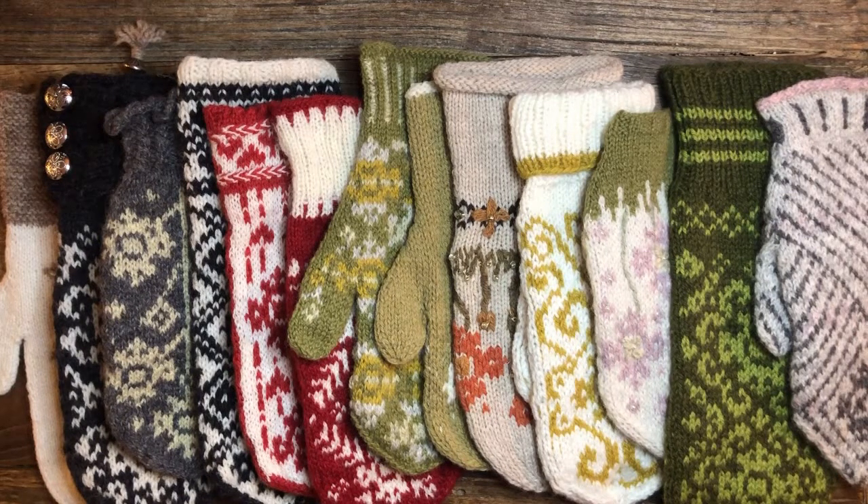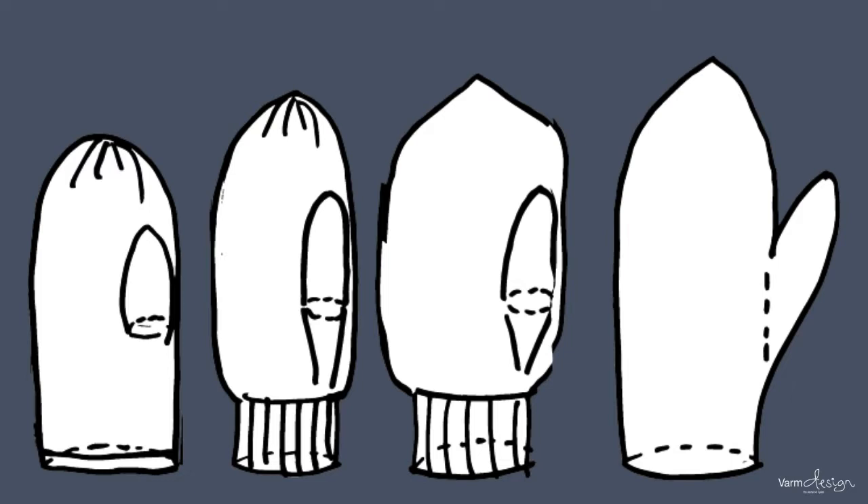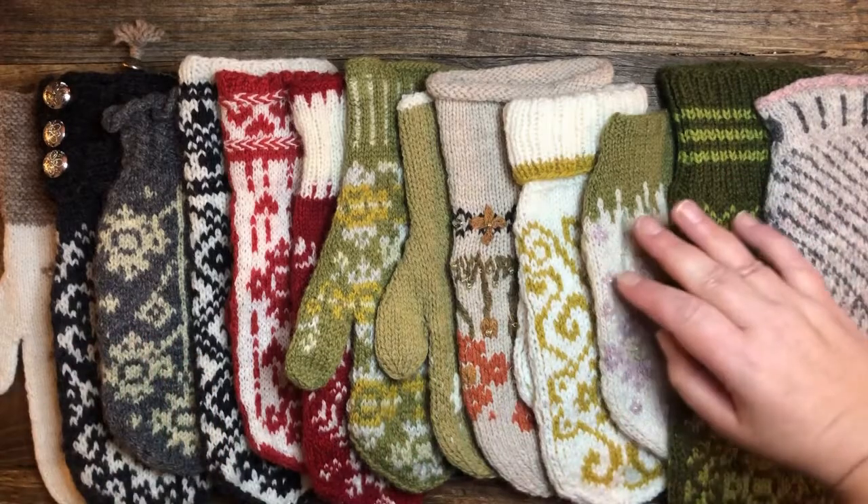Hey, it's Anne and I am going to talk to you about different types of mittens because there are so many different mittens out there. I sent out a picture of different mittens just slightly touching on the fact of how many different types of shapes you find for mittens.